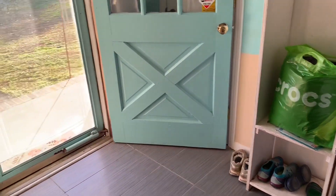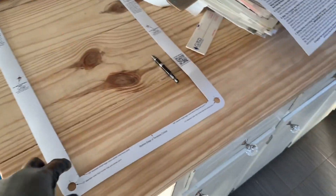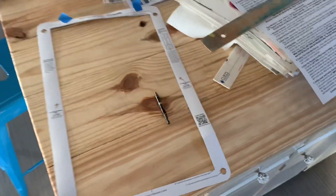You can attach the doggy door to it. I looked on YouTube for some videos and no one had this door. So this is my stencil that I have to use to cut out. I've already cut out one side and I'm going to go cut the other — these are the instructions.